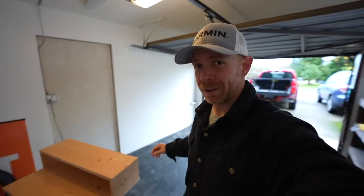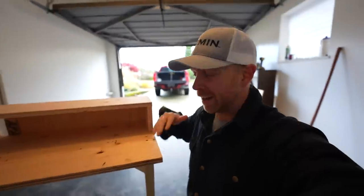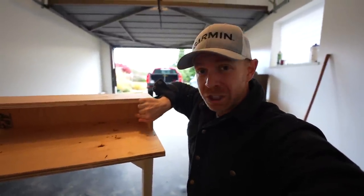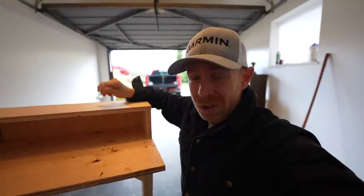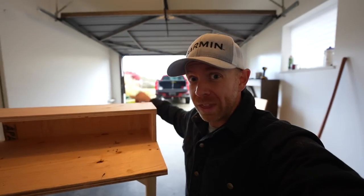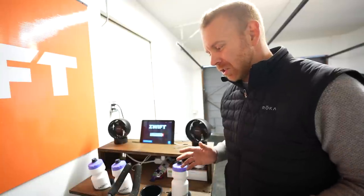At this point, if you don't have specialized tools, you stop, stain it up, and you can put water bottles, nutrition, or a laptop and iPad on here. But if you have access to a table saw and a hole saw — maybe even a router — that's where we step it up. I'm not just making any Zwift desk; I am making the ultimate Zwift desk.